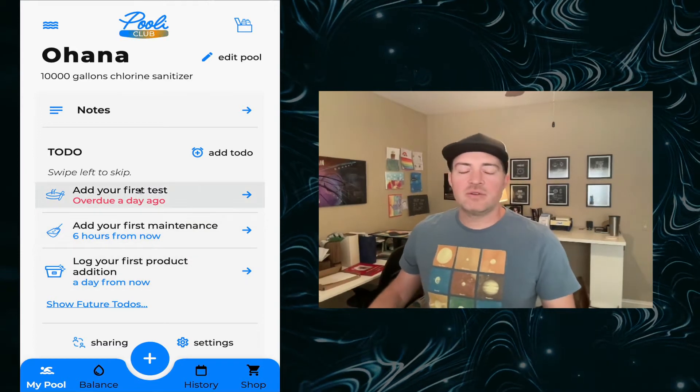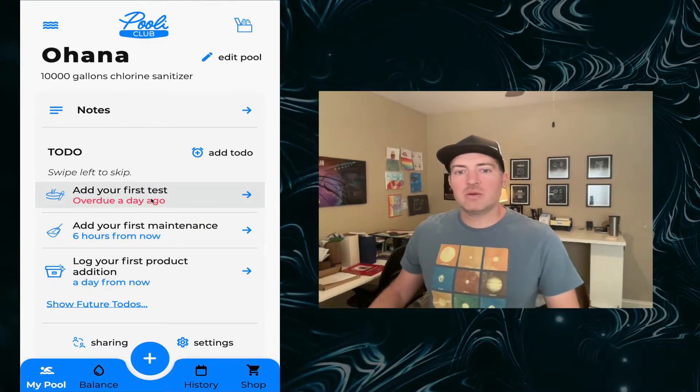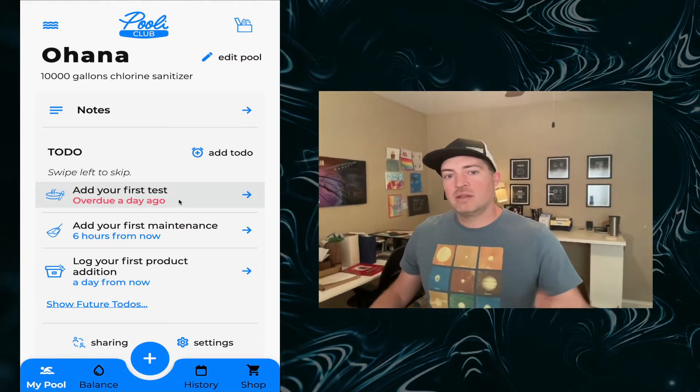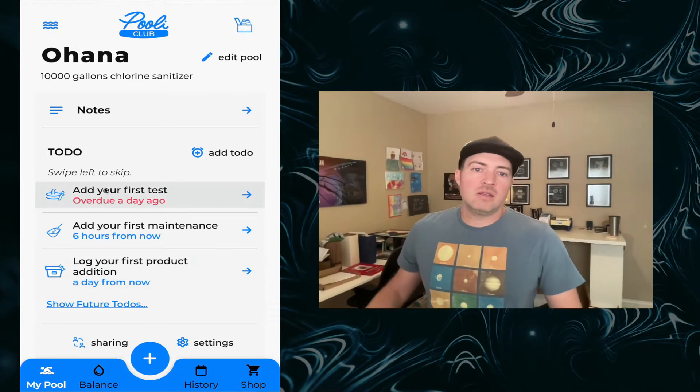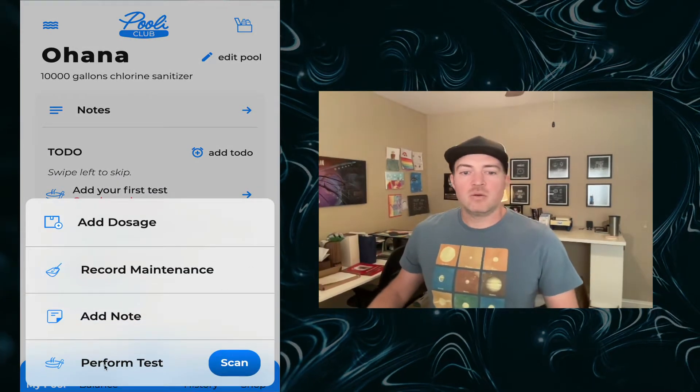This to-do list is kind of your home base for Pooley. It allows you to quickly know exactly what your water needs at any given time. Right now it's telling you to add your first test. You can do that here from your to-do screen, but you can also go to the scan button or the perform test.